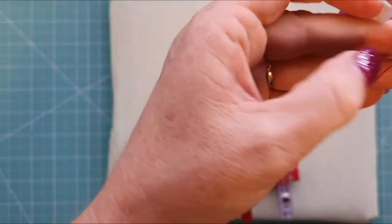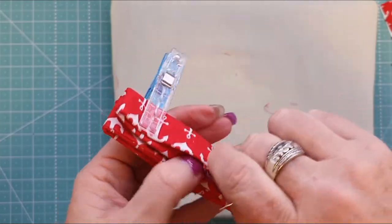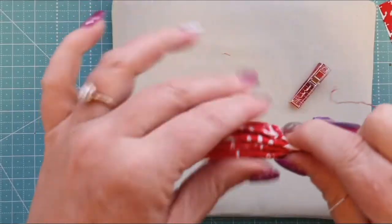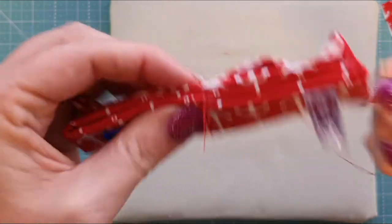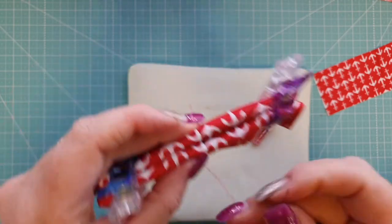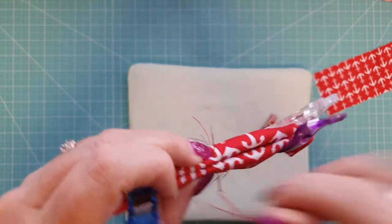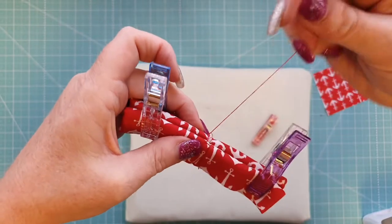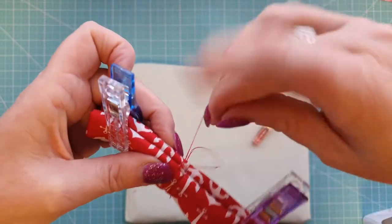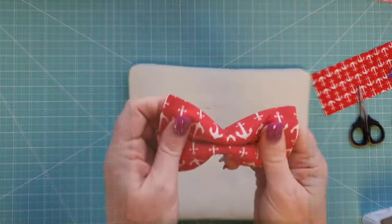Take your thread, double it over so you have two strands through the needle, and stitch through the edge sections to hold the bow in place. Go through the edges and then to the front through those two layers. This is all hidden by the little piece that wraps around the center of the bow. Do a couple of tack stitches on each side of the seam, tie off, snip the thread, and remove your wonder clips. You've now got your little bow — set that aside.